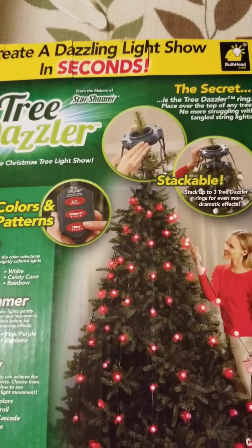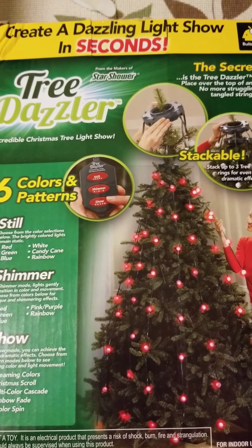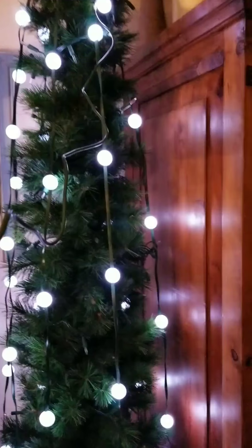So I took all my fall stuff off of my tree and I'm going to show you guys what this looks like. I can't show you the whole thing because I can't get far enough away, but I'll do my best — bear with me.